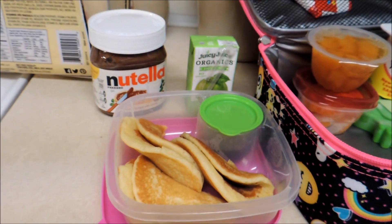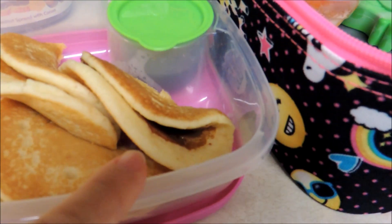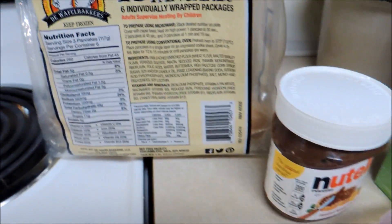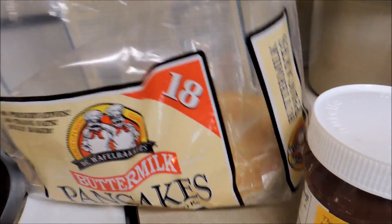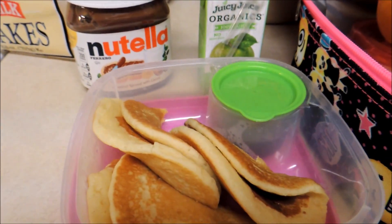Good morning. Today for school lunch, we're trying something different — pancakes. This one just has a little bit of Nutella in the middle, and the other two are plain with a little bit of syrup in this compartment here. Here's the brand of pancakes I'm using — this is the back of the package and this is the front. I just warmed up three of those, so that's going to be her entree.